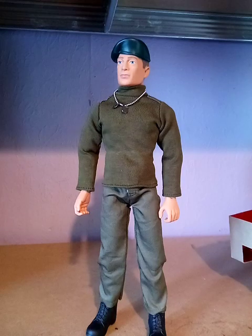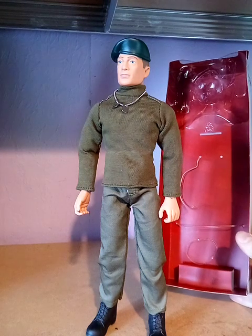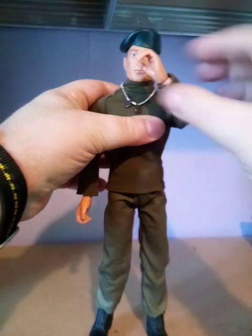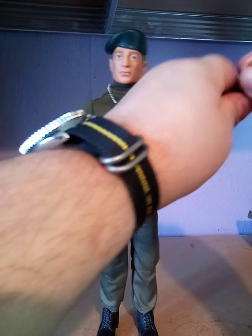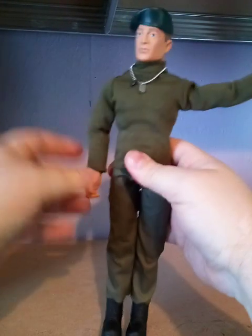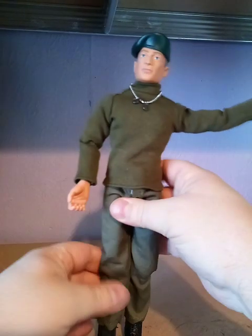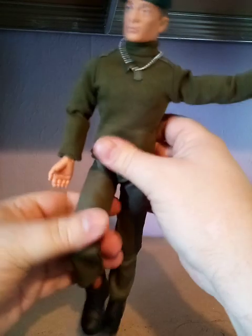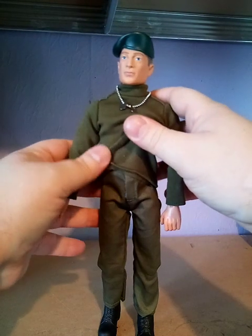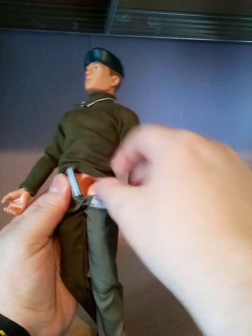Okay, here he is - he was very well sealed in there, that took me rather longer than I thought. They even put a band around his head to keep his beret on. Now let's take a look at him. His arms move at the wrists and all the rest of it. He's a bit stiff because he's new. The hands are quite hard as well for gripping hands, but all the same he's fully posable - even moves a bit at the torso, which is unusual - knees, ankles, everything you would expect. It's a really good quality figure. Now, where's his belt? It did say he comes with a belt... oh no, there's no belt.